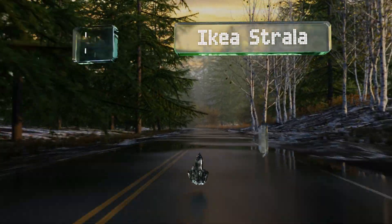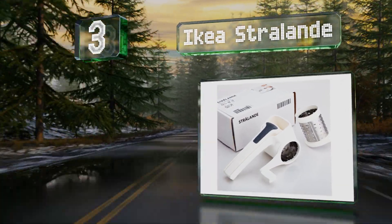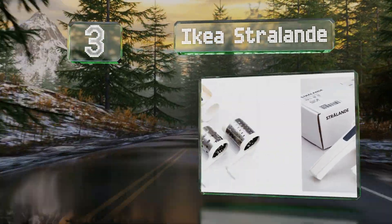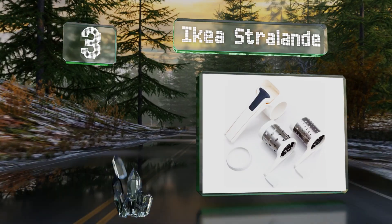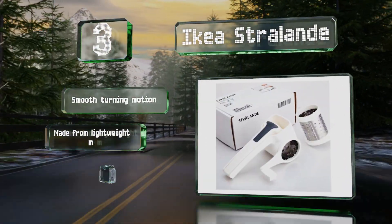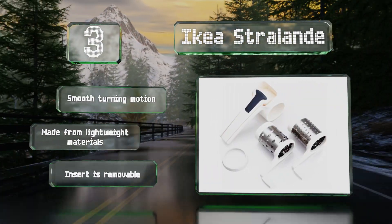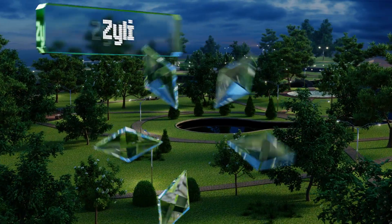Nearing the top of our list at number three, the IKEA Strayland includes two barrels to give you the option of fine or coarse grating. It boasts a specially designed handle that's appropriate for both right and left-handed cooks. It offers a smooth turning motion and is made from lightweight materials, and the insert is removable.